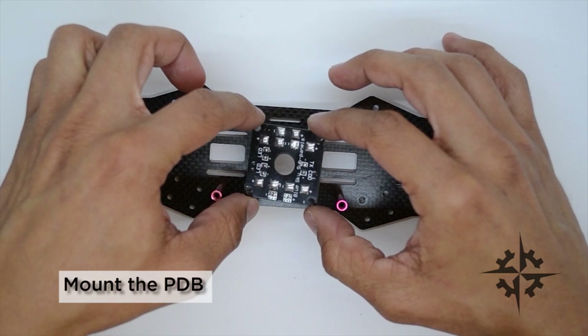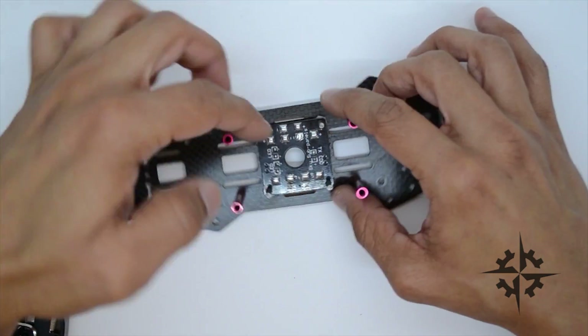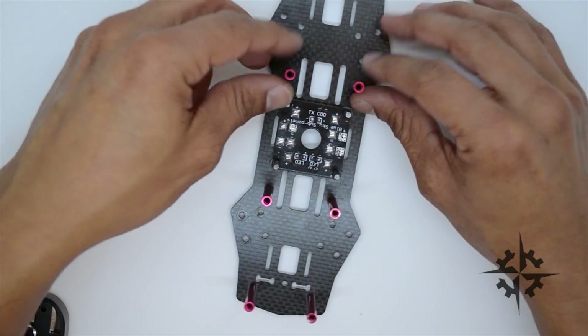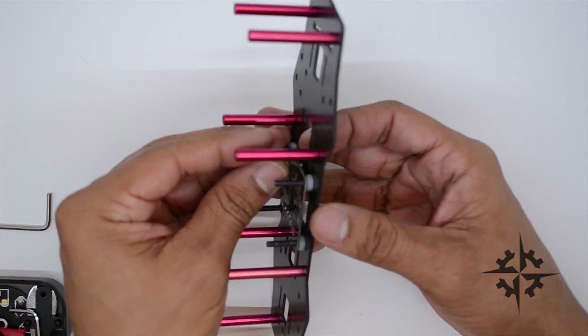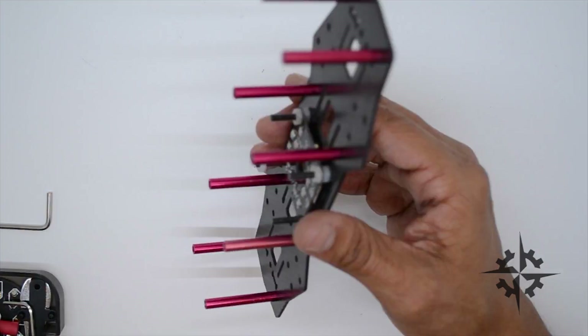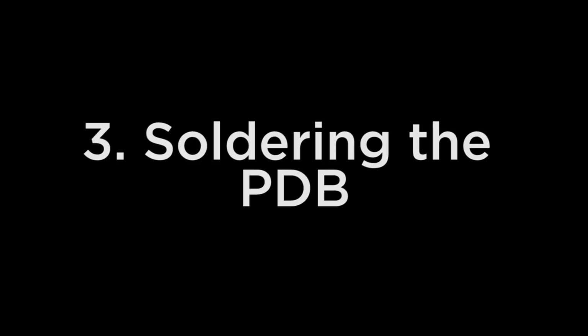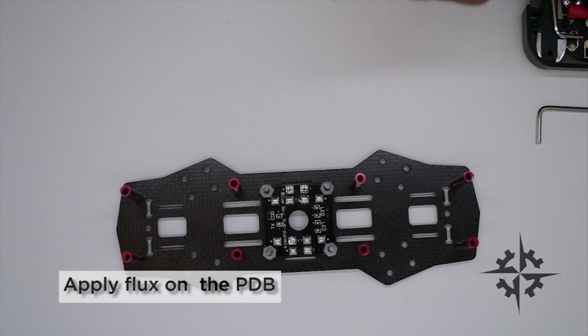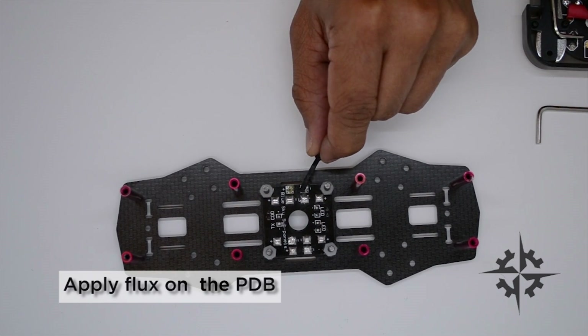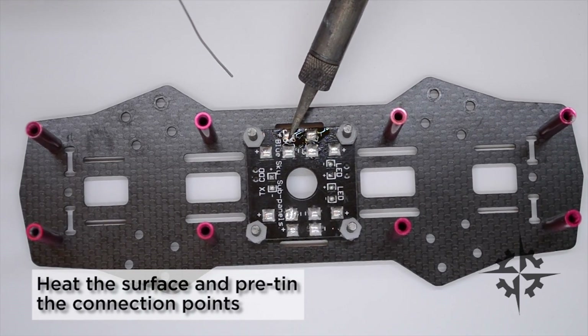The next step is to install the PDB. I'm gonna mount it with the two extra connection points to the side because I'm gonna connect the cable on the side. I'm gonna fix it with the nylon nuts at the connection points.